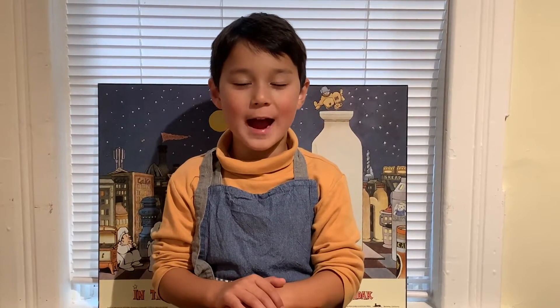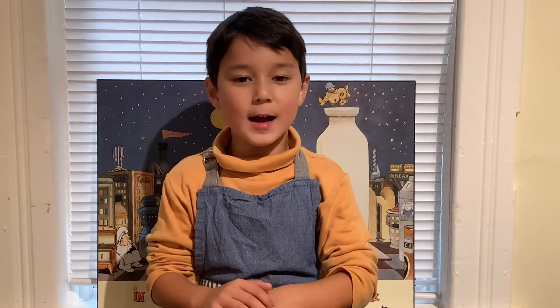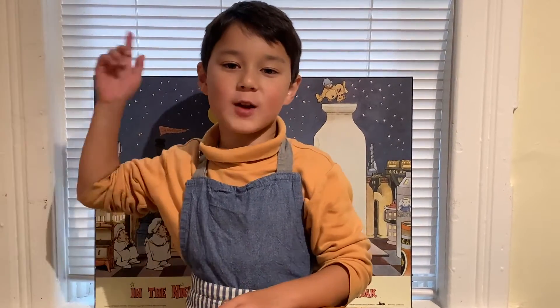Hi, welcome to Cooking with Asher. I'm Asher. It's been a long time. I'm in school now. I'm in grade one.